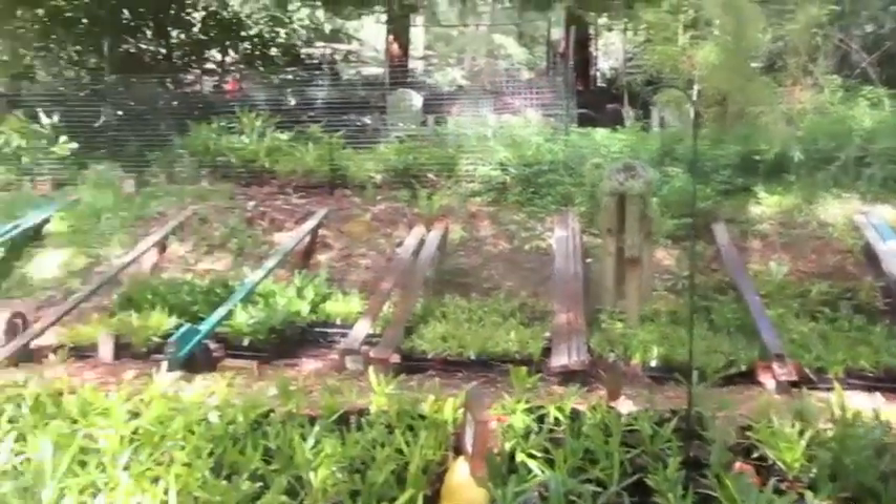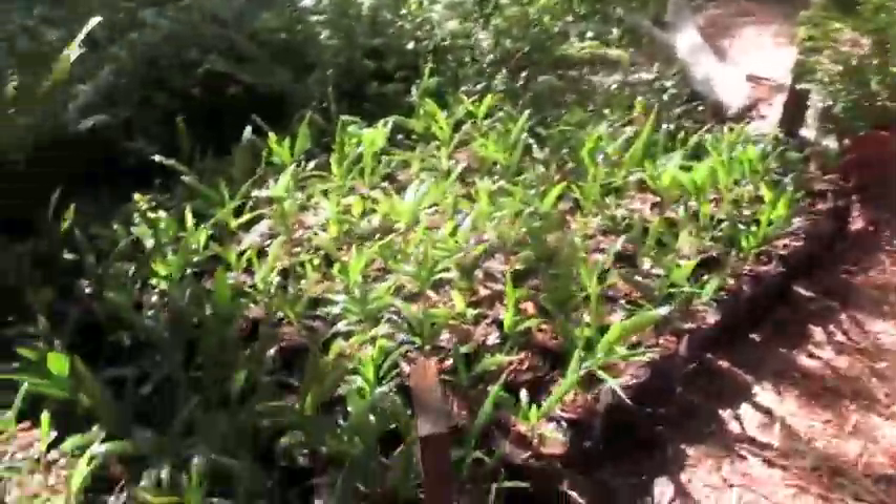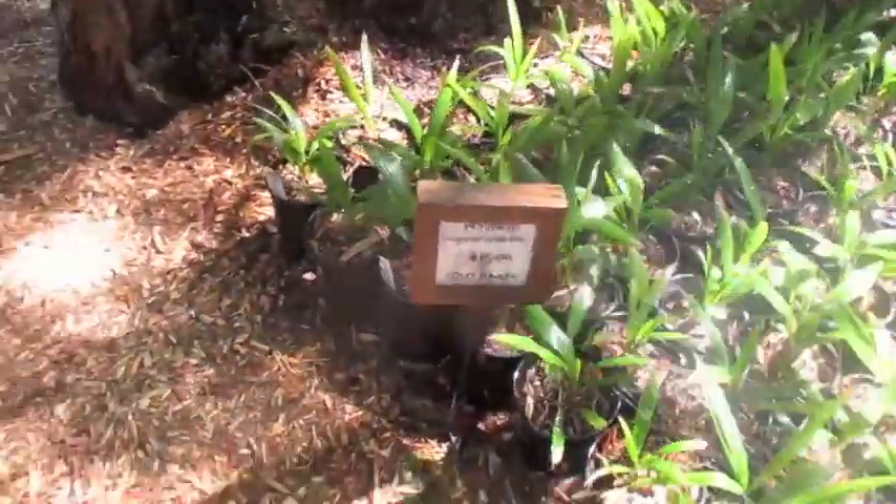We've got about 200 more of those to pot up — 200 more hybrids to pot up. So those are all hybrids. I did these this past weekend. Those are all one-gallon hybrids.